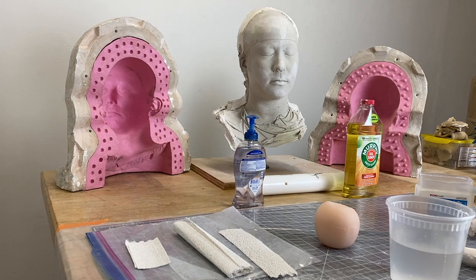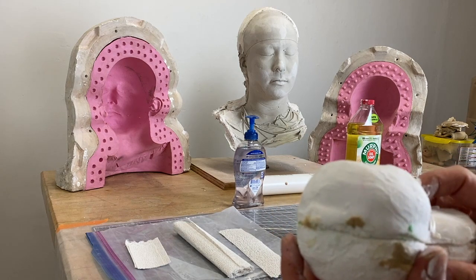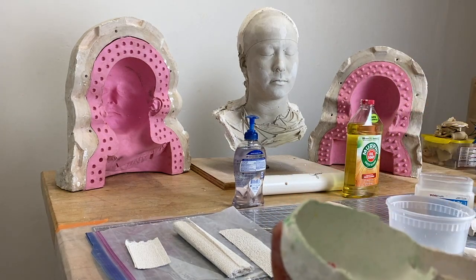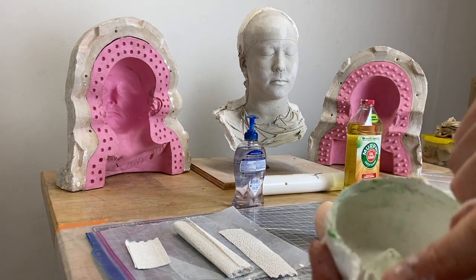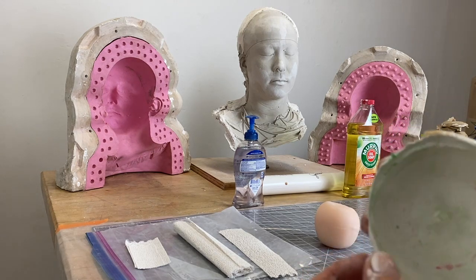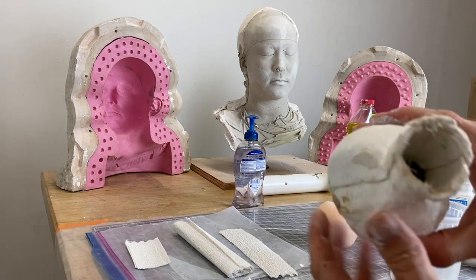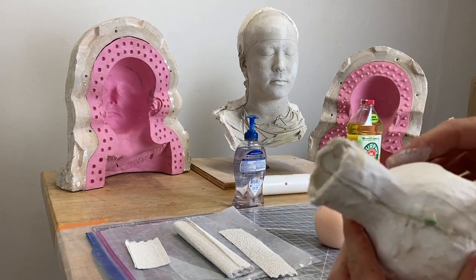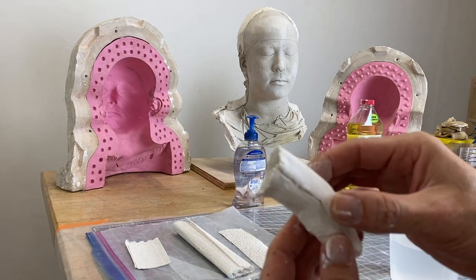When working with plaster bandage, we're going to make a mold that keys together on the lip around the perimeter of the object. If you look at this part of the mold, you can see that the other half is just slightly cast into the edge — almost like a lid on a jar. When I put the mold together, it seams together at the pour spout and is registered side to side — I cannot twist it.